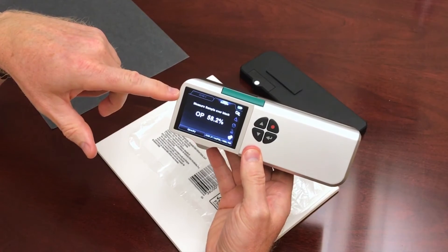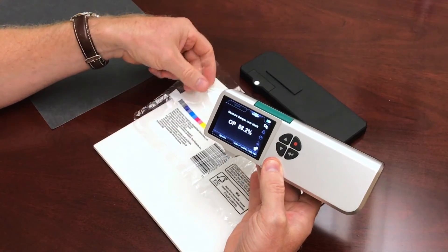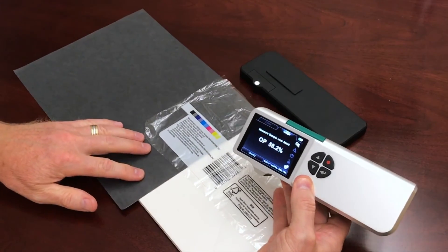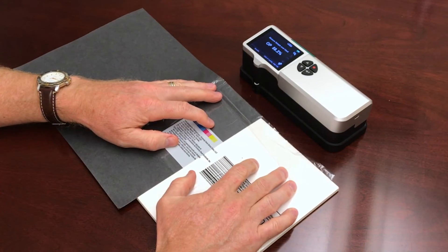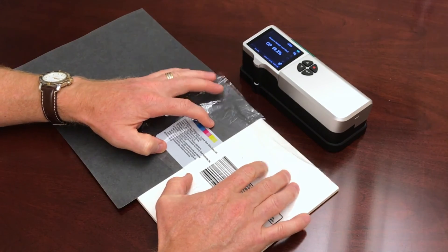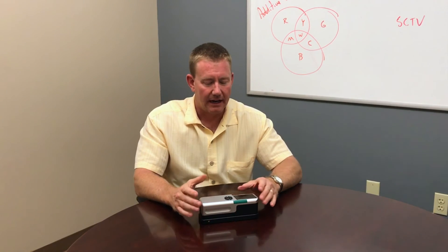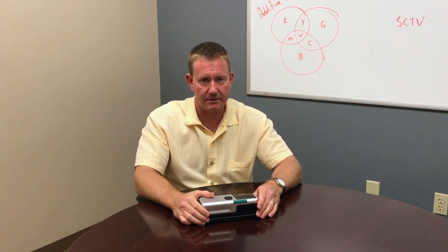So this is 58.2% — not great, kind of right in the middle there. I would have guessed it was probably 58 based on what I saw, because this white is transmitting a fair amount of color from underneath. And that's how you do an opacity reading on the SpectraDense 4. As you saw, it was very easy to use.